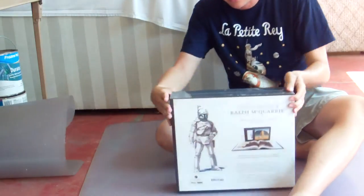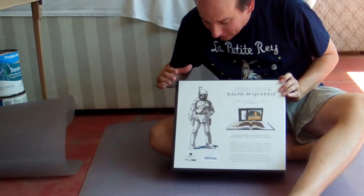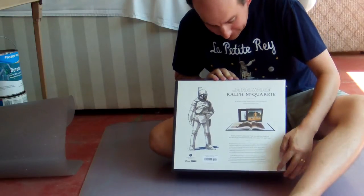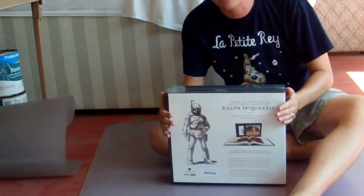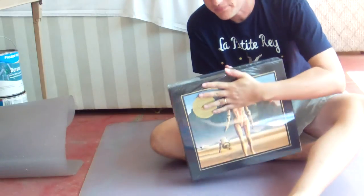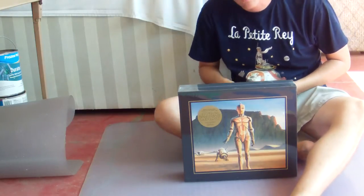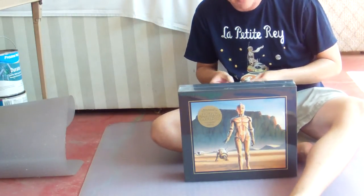On the back, it kind of shows some of the stuff that's inside. We've got a nice sketch here of a Stormtrooper or Boba Fett. It talks a little bit about what's inside. It's from Abrams Books, so thank you for letting me check it out. This thing is heavy. I got this in a box that came in the mail, and it said it weighed 21 and a half pounds. I don't even know if my daughter weighs that much.